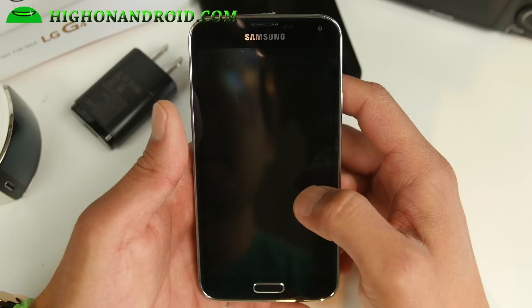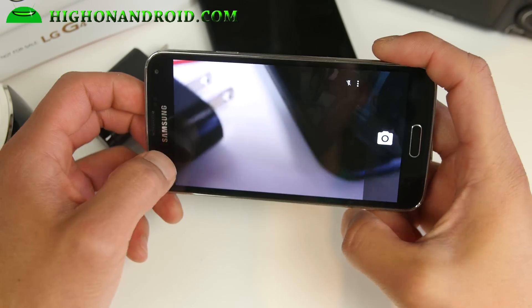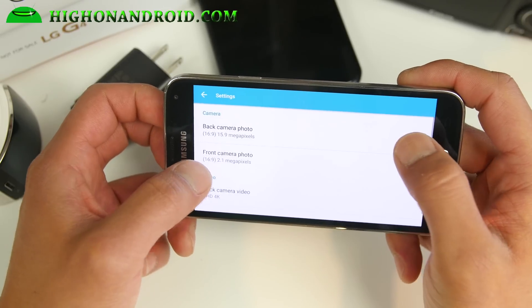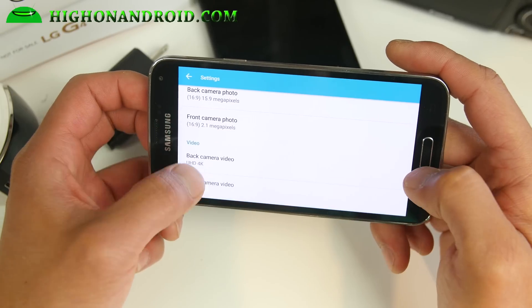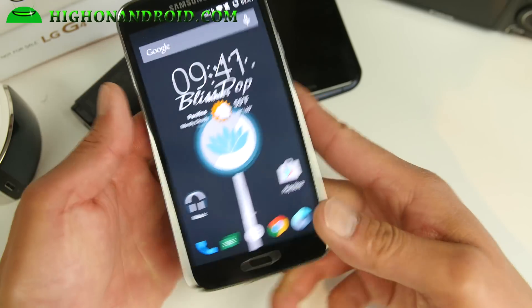Camera works just fine. You'll get 4K recording. There is no slow-mo with AOSP in general. You can also download Google Camera to make it better. But you'll get full 4K — no 1080p for the front camera on the Galaxy S5.